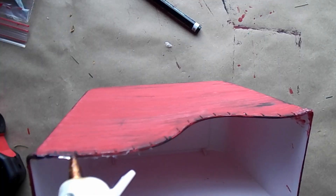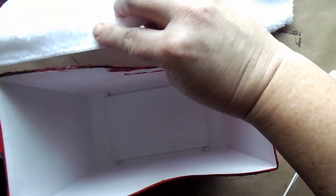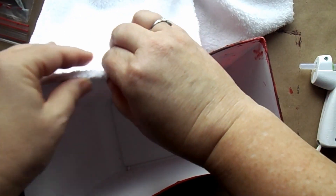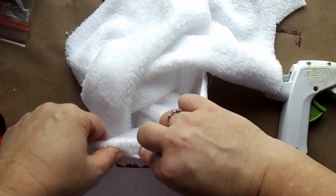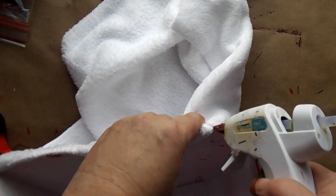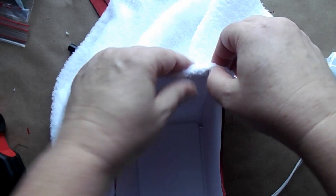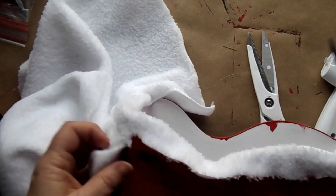Next I took one of the microfiber towels and I'm just going to use that to make it as lining for the sleigh. I start out on the top edge and then as I go down the curve I'm going to go just on the inside. I will do that all the way to the end of my towel, then I'm just going to cut the towel off leaving about an inch of bottom edge.